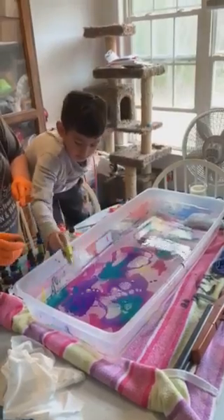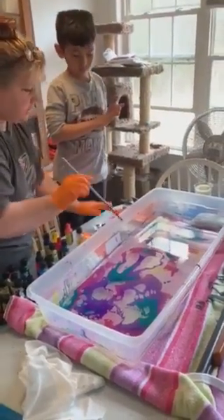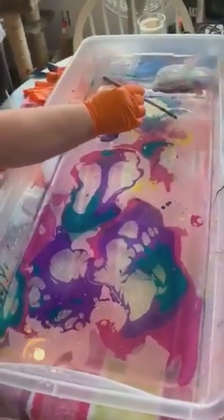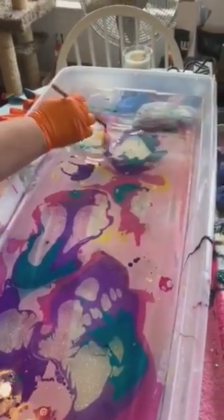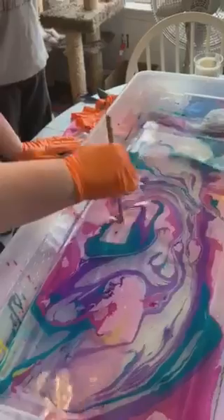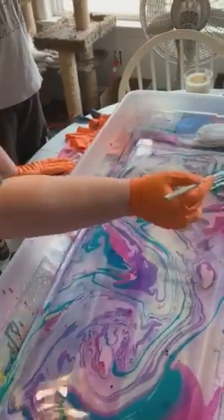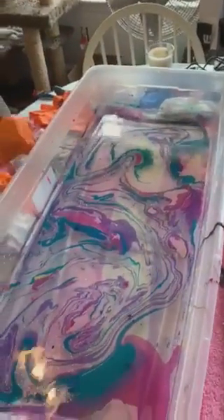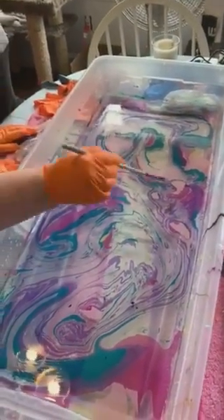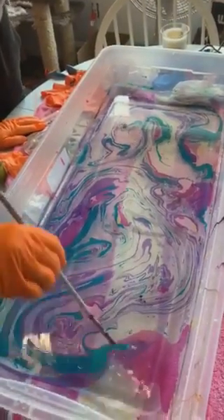We're not going to use any colorless extender. I have an old stick here — if you bring the camera in, you can see we already have some bigger blotches and dots forming. We want to get rid of them because they're going to glob up on the fabric and you really don't want that. So without pulling up everything, try to get rid of some of these areas that are going to be a problem.